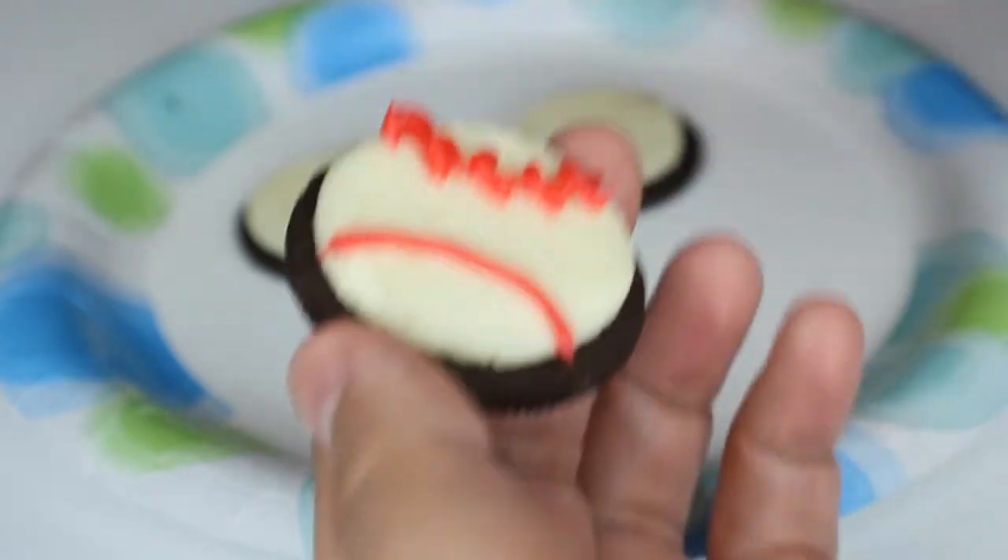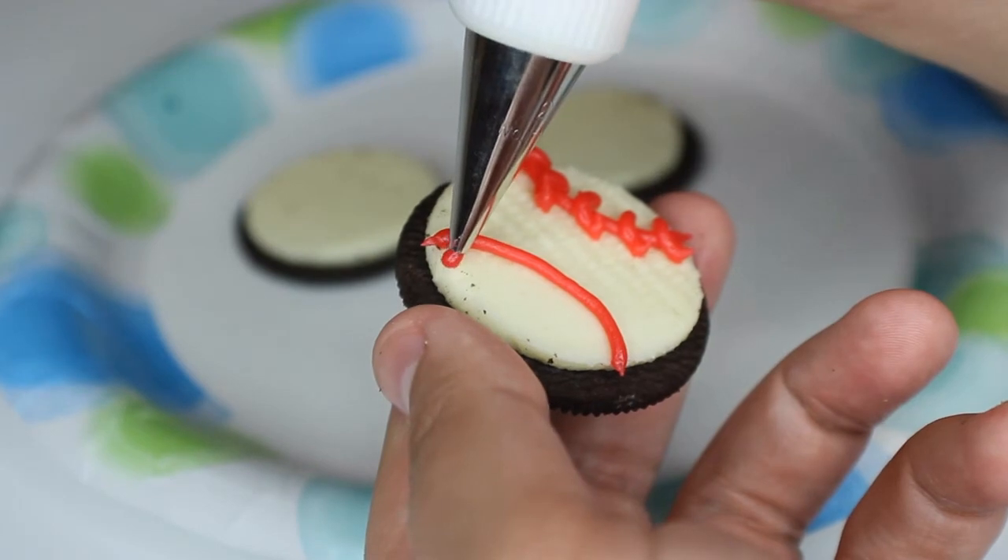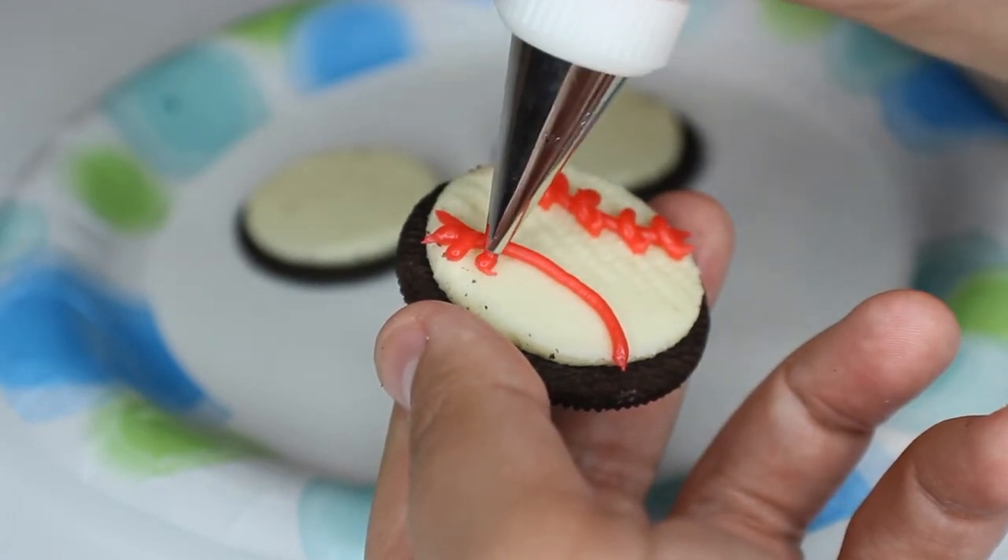Now doing the other side — we're just going to turn it around and do the exact same thing on the other side, but this will make the stitches go the opposite direction from the other side of the cookie.